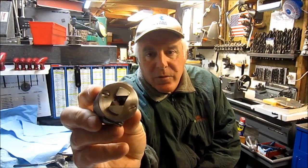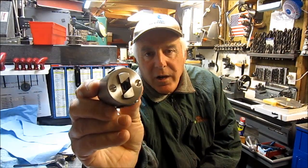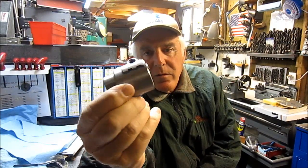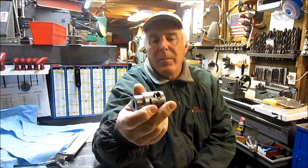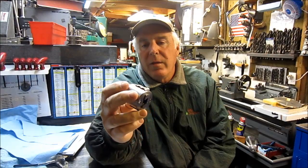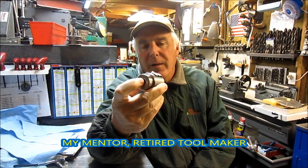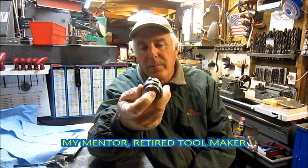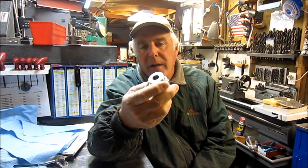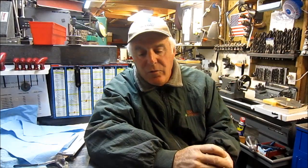I'm going to hold this up close to the camera. Two Jaw Chuck is what this is. It's for my buddy Chewy for his Stark lathe. We need to make a tailpiece for it so that you can use it in the tailstock on the lathe. I'm going to pull the camera and show you what I have set up in my lathe and we'll talk about it real quick.